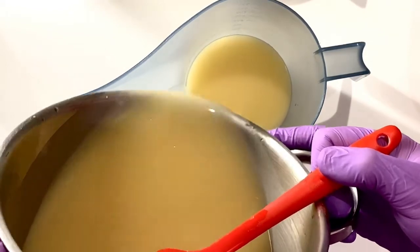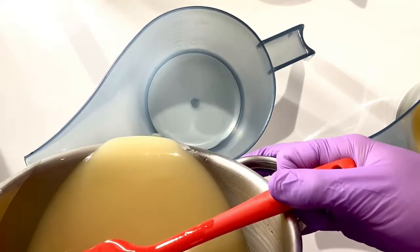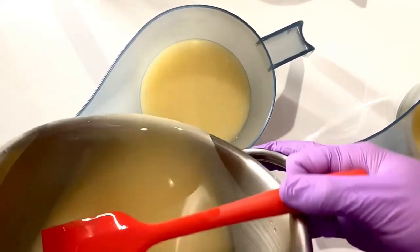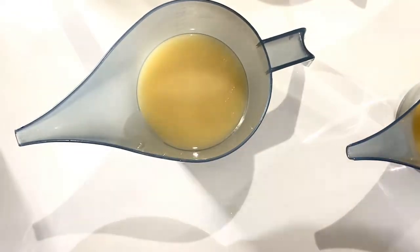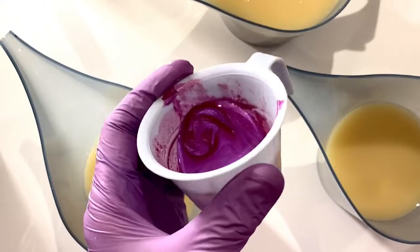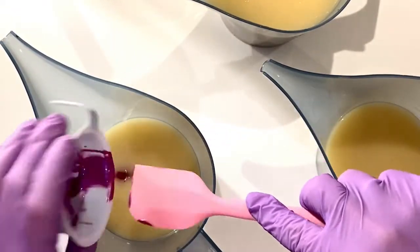I've got one container for the pink, one for the purple, and one for the titanium dioxide main part. Two of them are filled slightly less, and the final one is filled all the way up. The two at the front are for the pink and purple colors, and the one at the back — slightly hidden — is for the titanium dioxide.